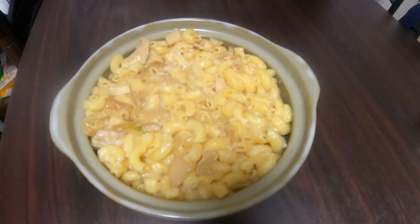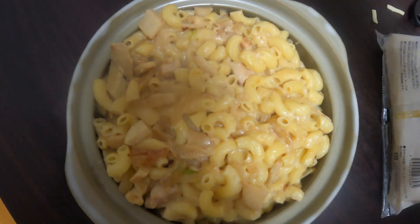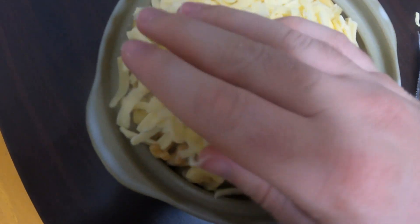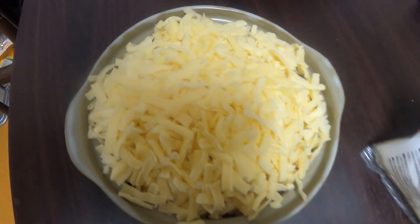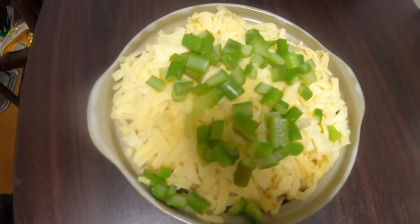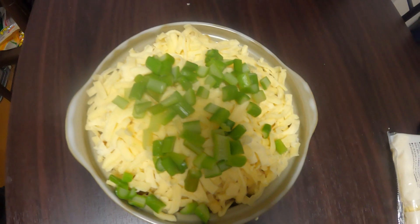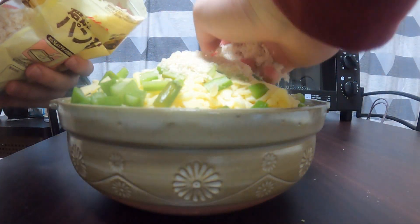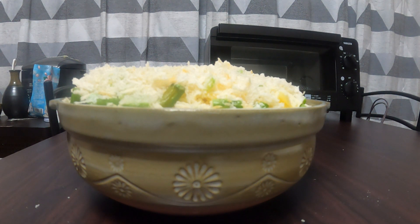Once everything is thickened up, you're going to transfer it all over to an oven-safe pot — this is one I bought specifically for this video. Next we have the king of this entire recipe: the mozzarella cheese. My recommendation is that you go pretty heavy with the cheese so that it soaks deeper into the entire dish when it's baking. Then put the asparagus on top and add breadcrumbs to the very top layer.